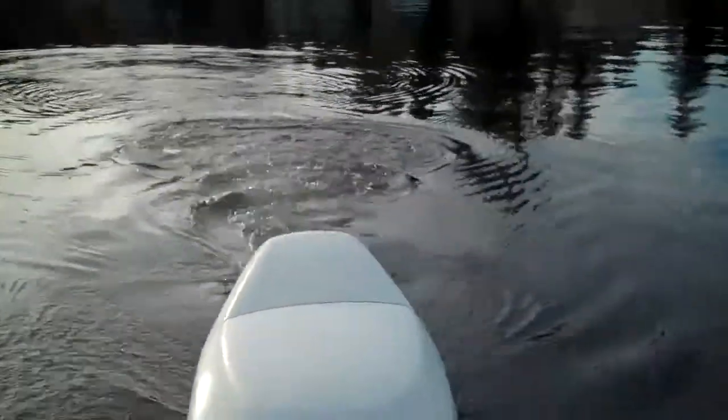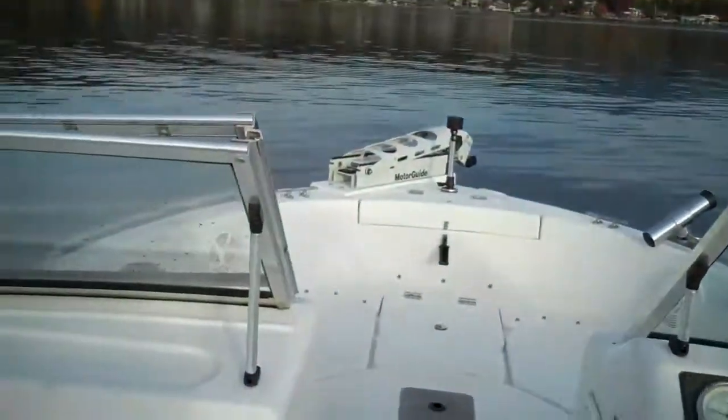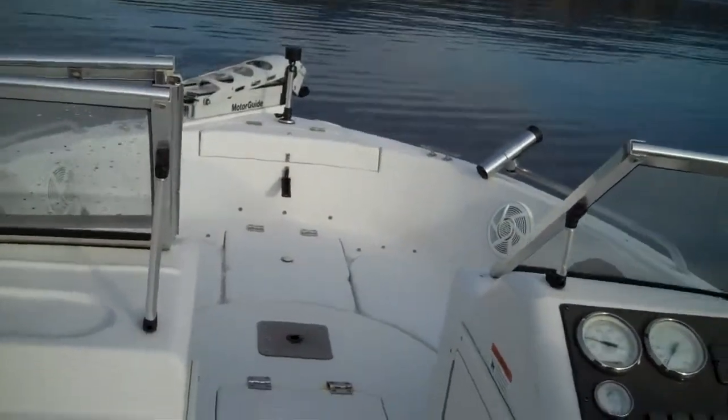You can see we're just thrusting along there, very fuel-efficient. You can use your electric motor for trolling if you don't want to troll on that. The whole package — write it down: 05 Sea Swirl Striper, 1851, on the trailer, $13,900.